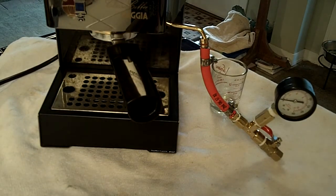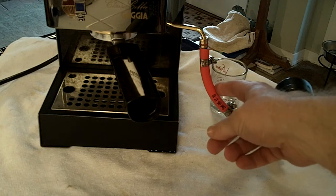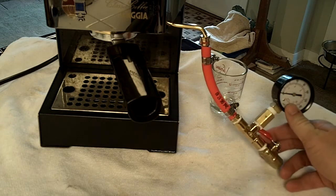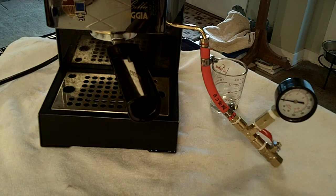One thing I failed to mention earlier: be sure to use a hose rated for high pressure. The insides of your espresso machine will get up to very, very high pressure. Using standard fuel gauge line, which is sometimes rated for up to 150 PSI — right around 10 bar — is just not a good practice. So get a high pressure air pressure hose.